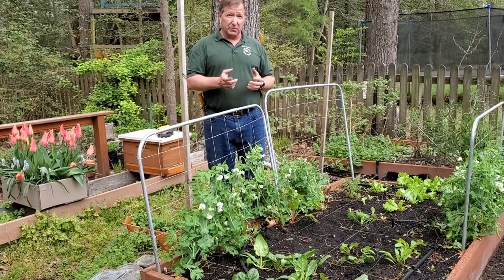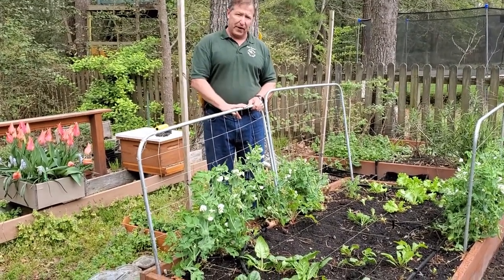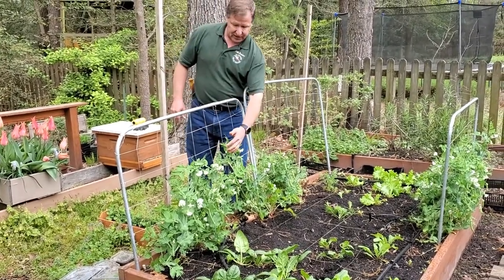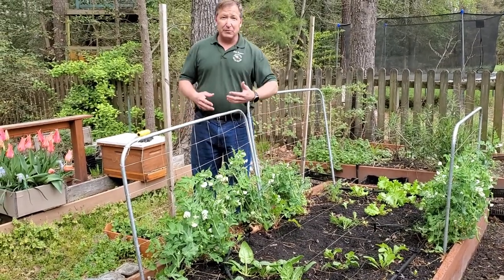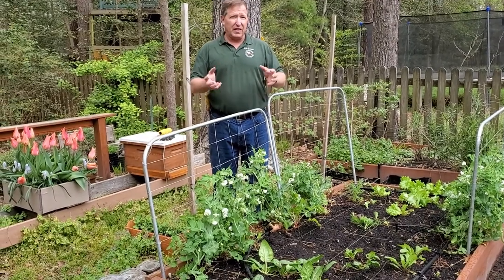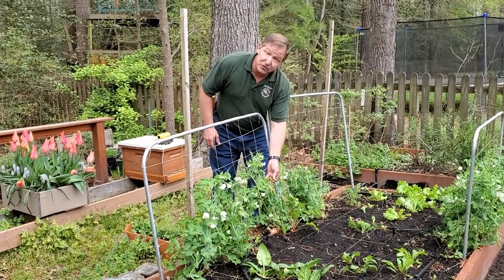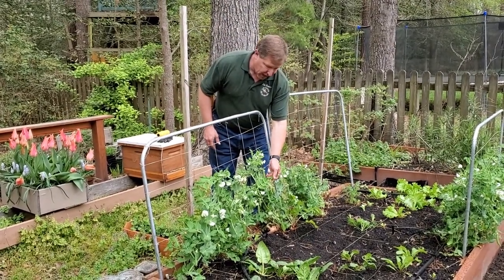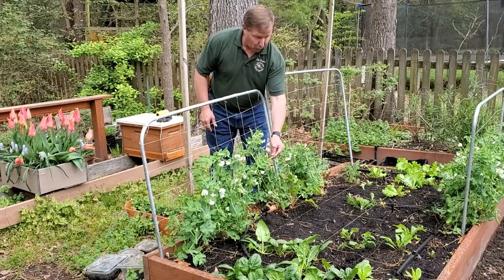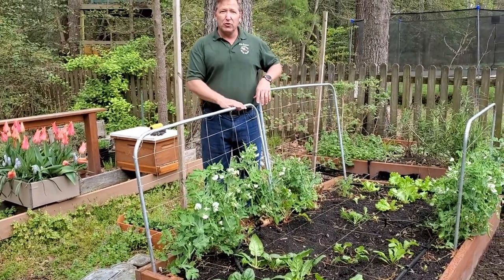Another tool I use in my raised bed gardens are these trellises, made from simple half-inch conduit. I bend that and put nylon netting on it, then allow things like these sugar snap peas to grow up. That keeps them off the soil, which increases their health by decreasing susceptibility to disease and pests. It also lets me spot problems more easily and makes it very easy to harvest the vegetables that appear on it.